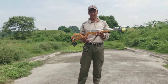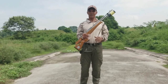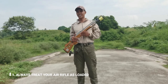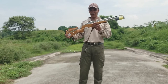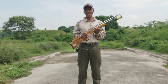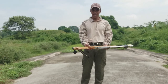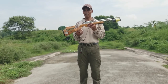Kailangan natin malaman yung safety ng ating rifle. Una, number one: always treat your air rifle as loaded. Madaling salita, itong rifle na ito, lagi po natin iisipin na may lamang bala. Huwag natin isipin na nakalapag ito doon sa baba ay walang laman. So, pagka may rifle, isipin natin na palaging may lamang bala.